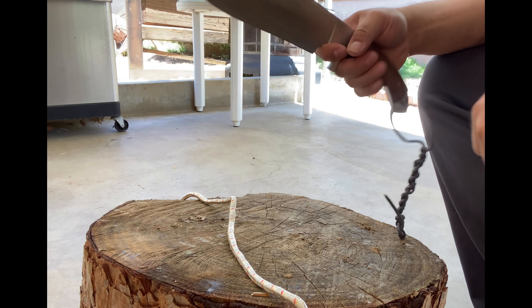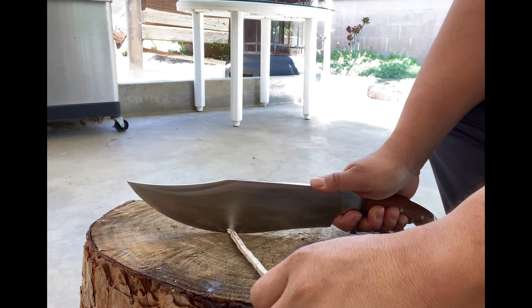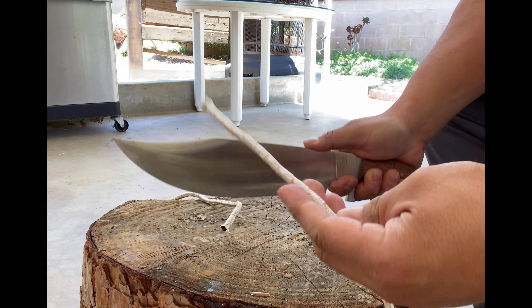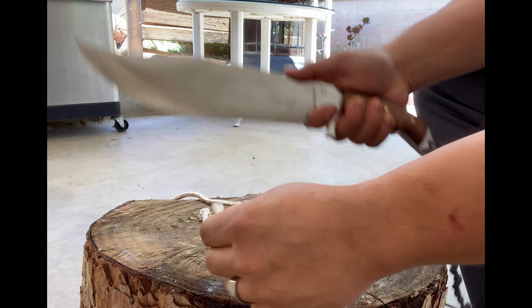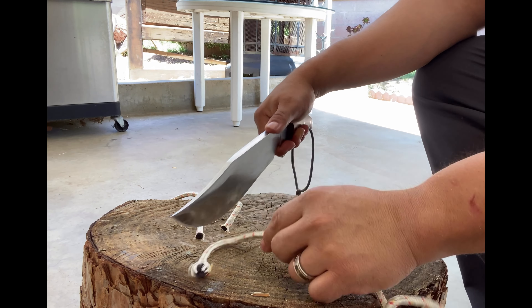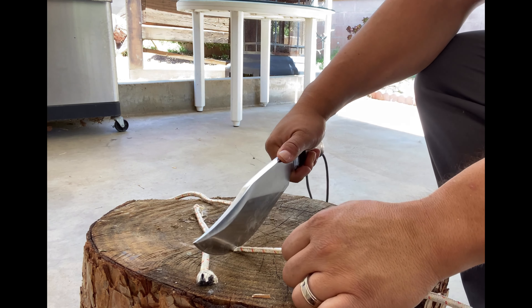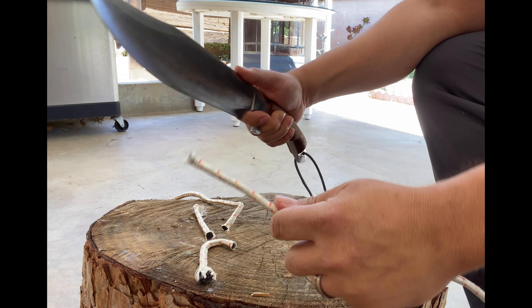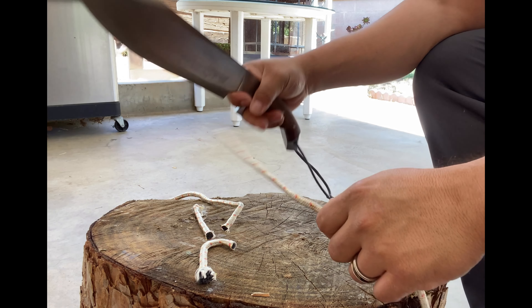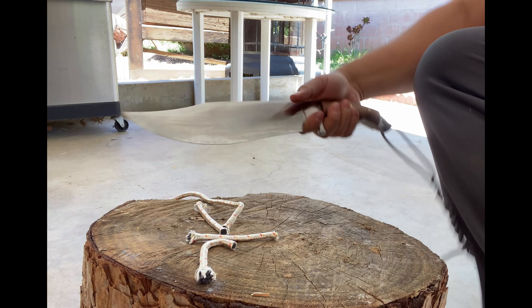Got some rope here. Let's see how it does with a push cut — ooh, like butter. Let's do it with a saw action — super easy. Push cut, chop. Man, this thing handles rope with ease.